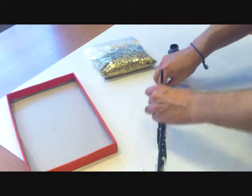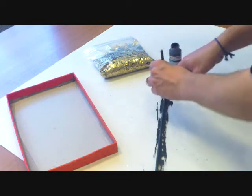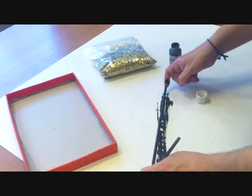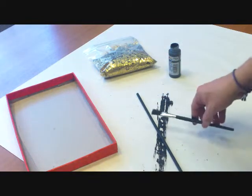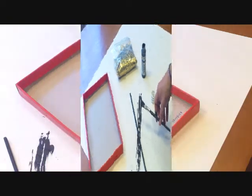We're just going to paint that around here. You'll notice I have some white paper down — that's because we don't want to damage the table. As you can see, we've got our dowel rod painted. I'm going to let that just sit up for a minute; you want to let that dry. It'll just take about 10 or 15 minutes.